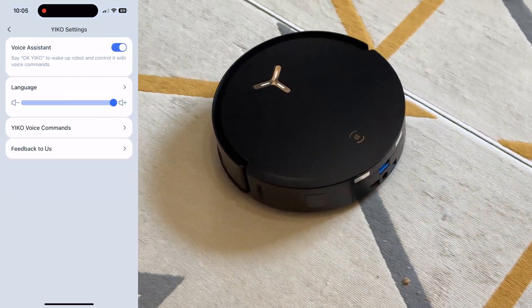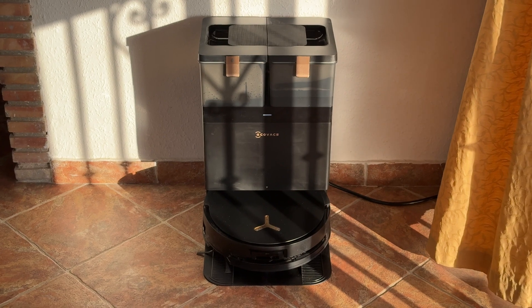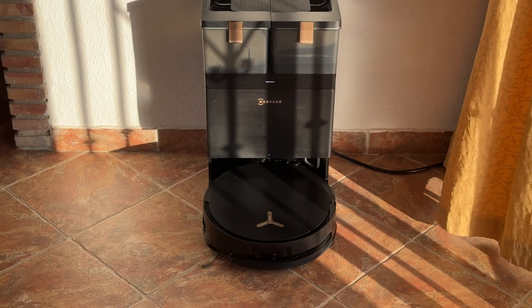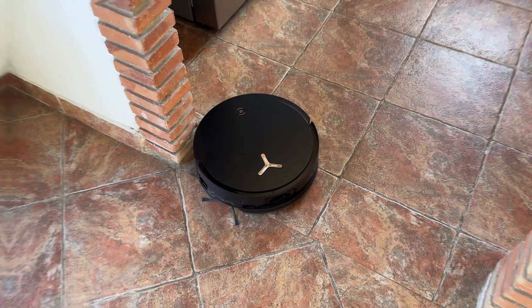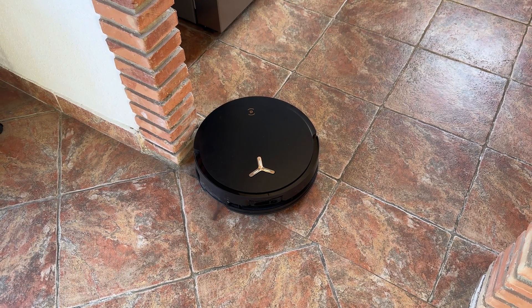If you don't use the app and you want to send the robot vacuum to clean somewhere, it also supports voice commands. You basically say 'Okay Eco, go clean the kitchen' or 'Okay Eco, go clean the bathroom' — so that's also an option if you don't want to use the app. For example: 'Okay Eco, vacuum the kitchen' — and it responds that the area will be vacuumed now. You can also tell it to go home: 'Okay Eco, go home' — and it returns to its station.